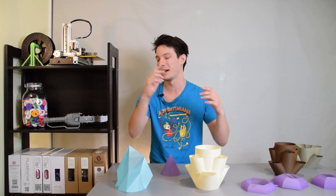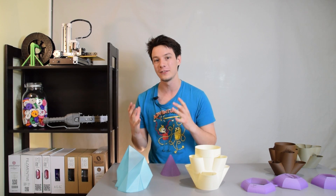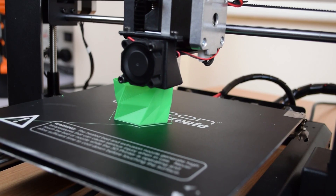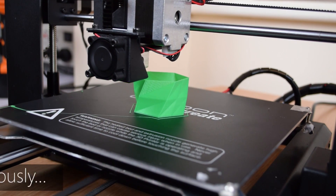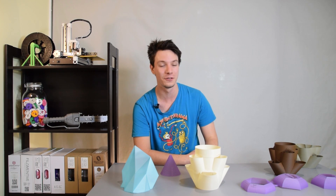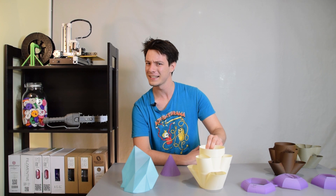Vase Mode makes 3D printers look way faster than they really are and lets you print large, interesting-looking objects quickly in a sales room environment. It's commonly used for vases, but in this video I'm going to show you my experiments to hack Vase Mode to do all sorts of other things, like this. Let's get started.